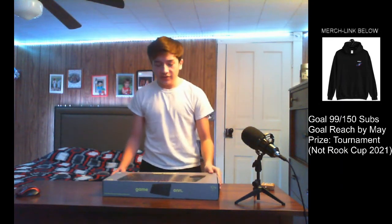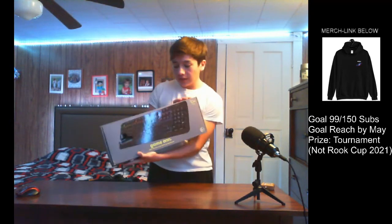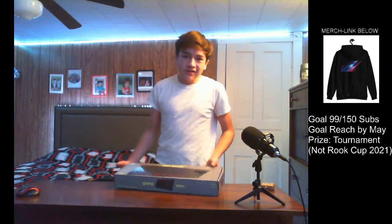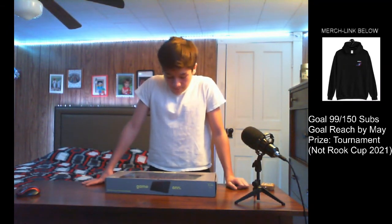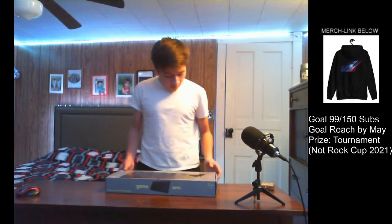So this is the On mechanical gaming keyboard and as you can see it comes in this box. The boxing — meh, not the best. I've seen better box designs. I really don't like the way they have their box, but I guess it's okay.